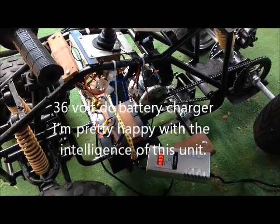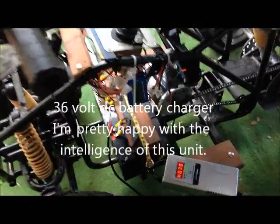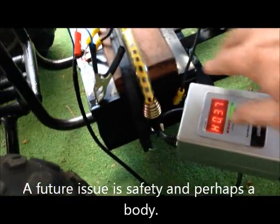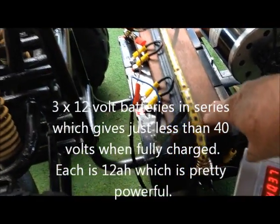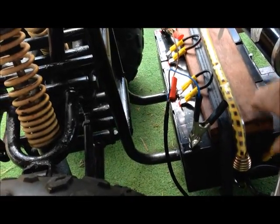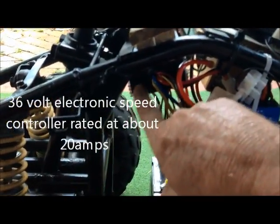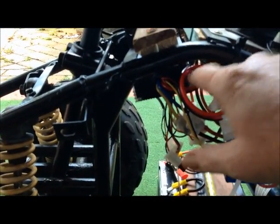Let's take a tour of the electrics involved in the electric quad bike. Down here I've got a battery charger, 36 volts, currently running three 12-volt batteries connected in series — each battery is 12 amp hours.